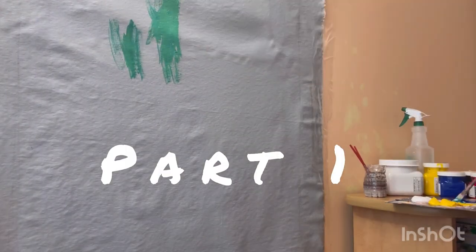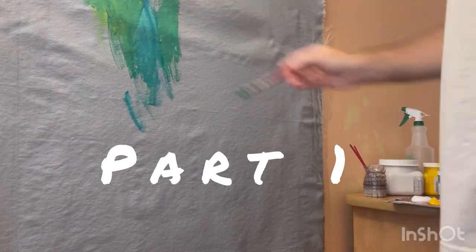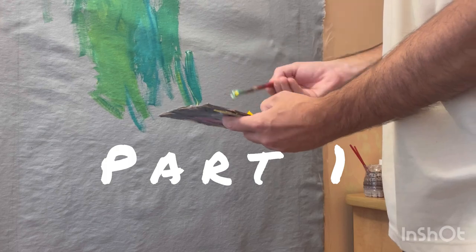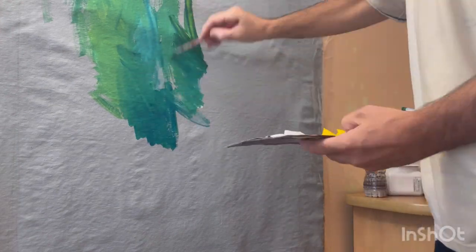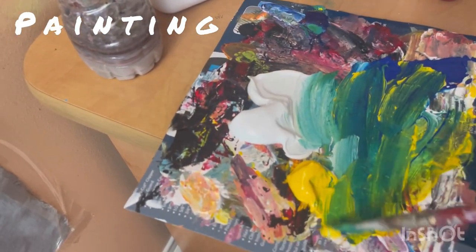Maxim Grunin starting on a new commission project. It's a canvas. I am traveling so I have a setup where I primed and stretched the canvas over a wall with some tape.